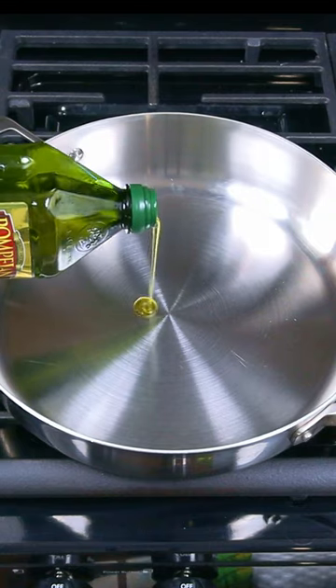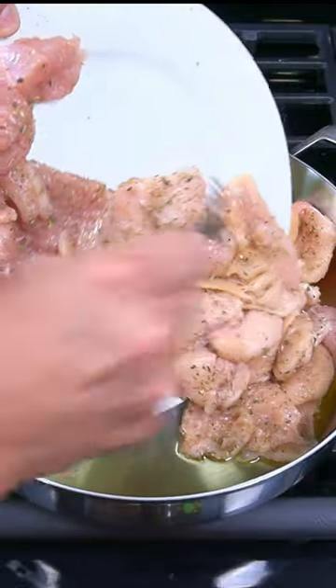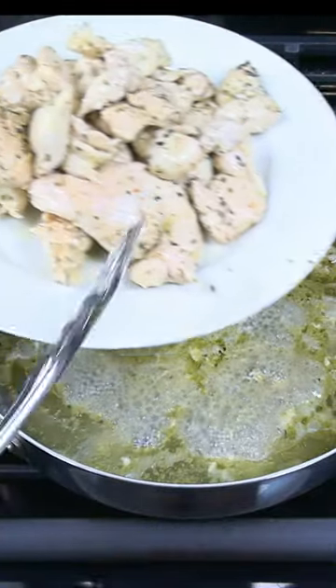Add a few tablespoons of olive oil to a large stainless steel pan and turn the heat to medium. Add the chicken to the pan and cook for three to four minutes, then flip the chicken over and cook for another three to four minutes. Place the chicken onto a clean plate and set it aside.